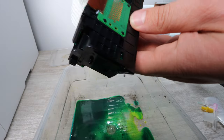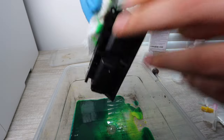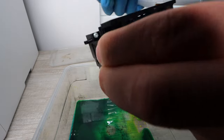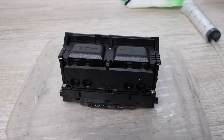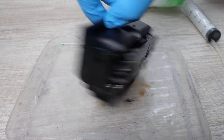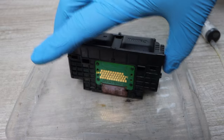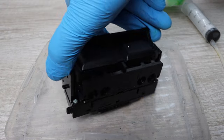Once you're done patting down the print head — it should take a few minutes because it's a bit of a cleaning process — you're actually going to leave the print head to dry for 24 hours. Make sure that all the ink is totally cleaned off on the outside. Once you've waited 24 hours, you're getting to the point where you can actually reinstall it into the printer.